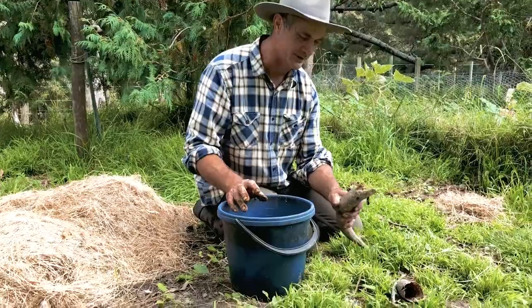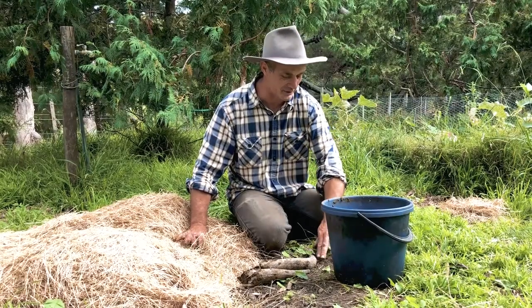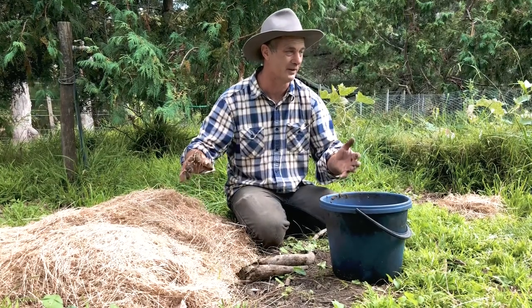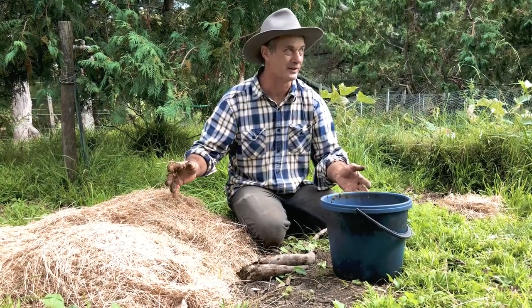So this is the 500 making process. When Rudolf Steiner gave his lectures he was responding to a call from farmers right then in 1924 that the food was not having the vitality that it used to.